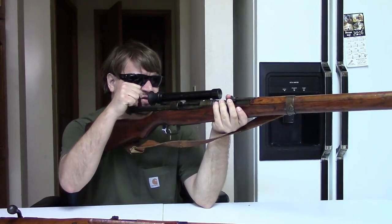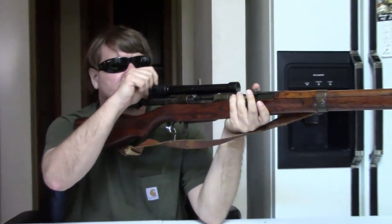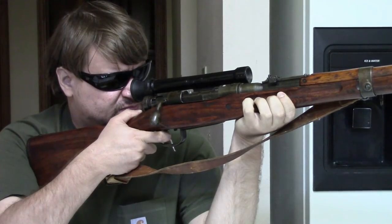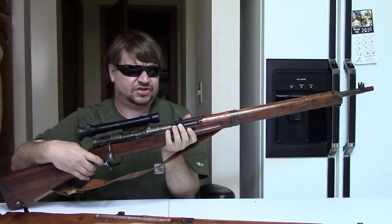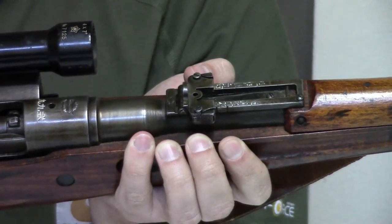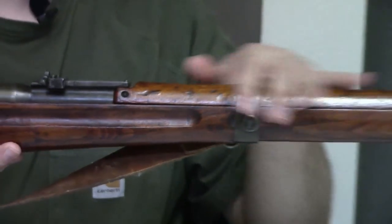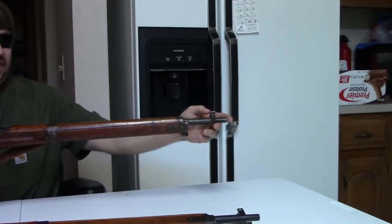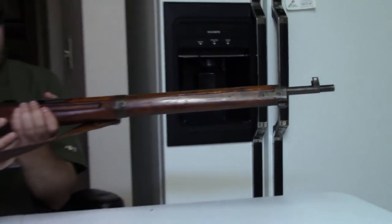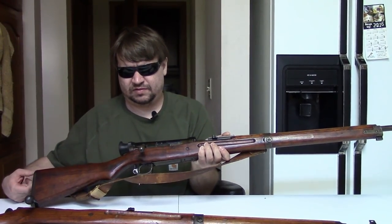Same basic action — we still have a turn-down bolt, and a hold-open on the last round. The trigger is very much the same as any other Arasaka. Since this is a late production example, we do not have the anti-aircraft wings on the rear sight, although we still have earlier features like the full-length hand guard and front sight. These do take the short cleaning rod and still have a steel butt plate.